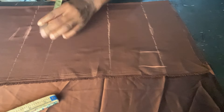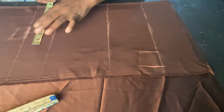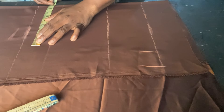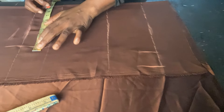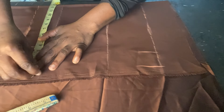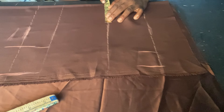At the waist length and full length I'll mark my round bust. My round bust is 35.5 divided by 4 which is 8.875. I'm going to add three and a half inches at the waist — that constitutes both the two-inch sewing allowance and the dart allowance. Now I'll come and mark the dart at the bust length.